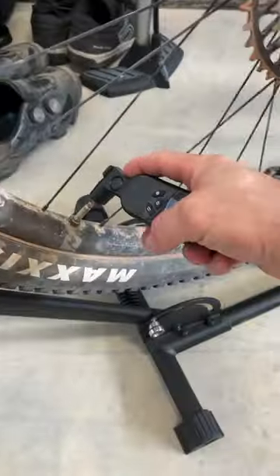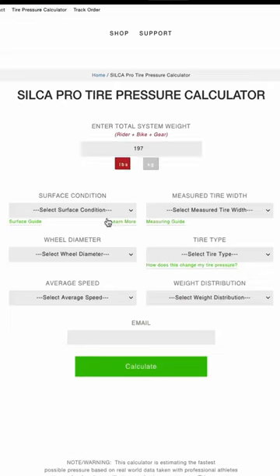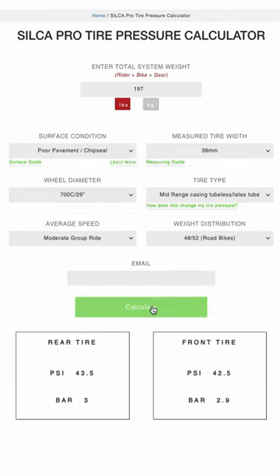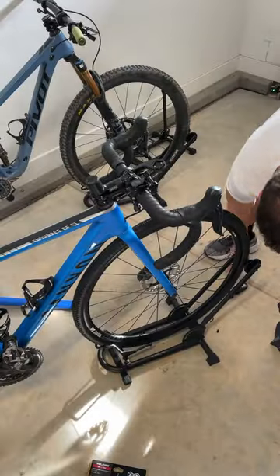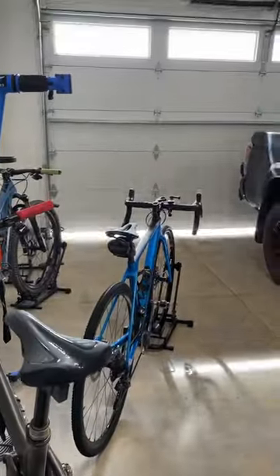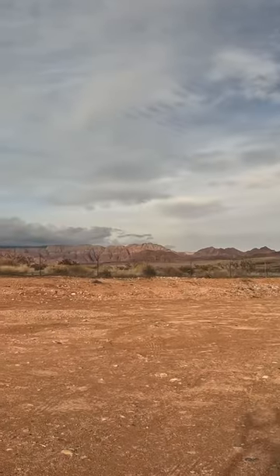On my mountain bike I usually ride with about 20 PSI tops, but that seems way too low for these. I found this website called Silca and it gives you a front and rear target PSI. Mine says approximately 47 in the rear and about 46 in the front. After a quick adjust, I'm off to test my new tires — stay tuned to see what I have in store for this Frankenstein of a bike setup.